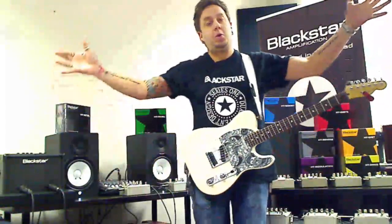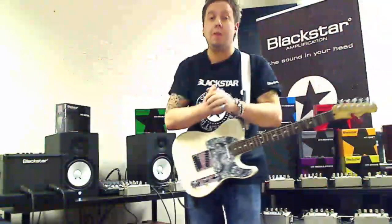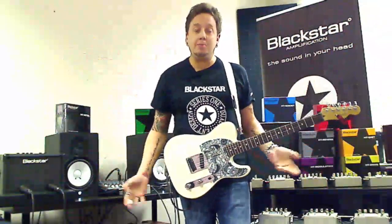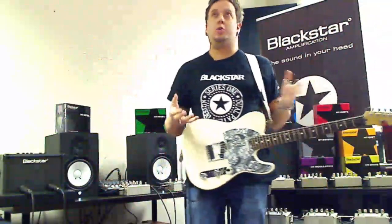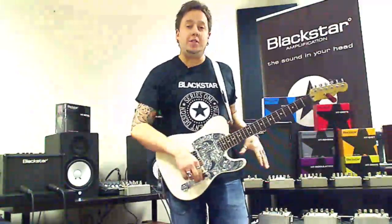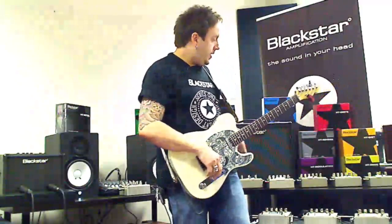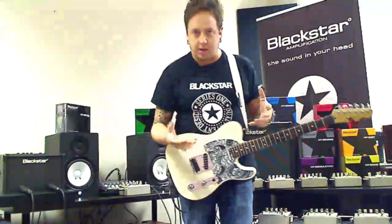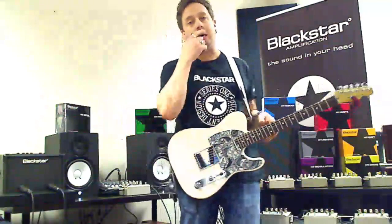Good evening everybody out there on the World Wide Web. Welcome to tonight's webinar on HT Pedals from Blackstar. I'm here to remind you this evening of just how great they are, how great they sound. We're going to go through the whole range — the six in the main range which give you distortion, boost, overdrive, that kind of vibe. And then we've got three effects pedals as well.